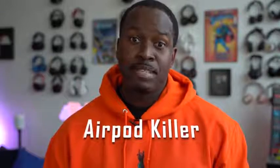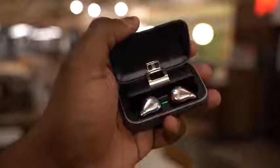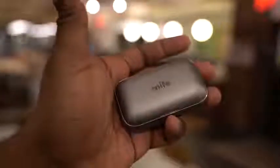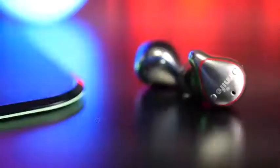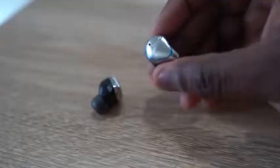This is an $89 100-hour airport killer — let's find out. These are the true wireless airport killers, the Mifo O5. First off, I got to give a big shout out to my buddy Gameski — go check out his channel and his review on this. I watched it and he got me thinking I had to go check them out.